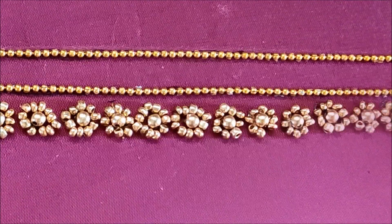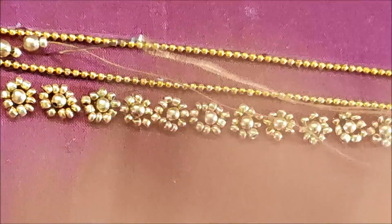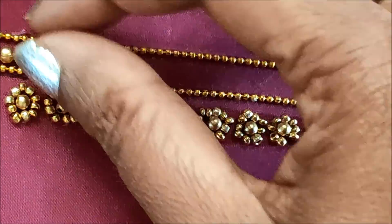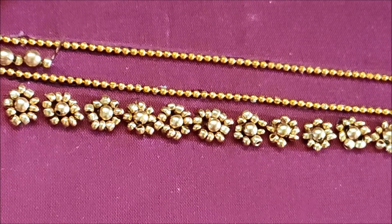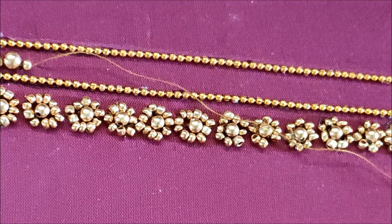Besides the neckline we have to give the beads work joining like this, making small tiny flowers, and this is how it looks once completed. Now the glue is completely dried, so in the center I'll be using two beads: the bigger size bead followed with a small bead. This is how we have to give the stitch.